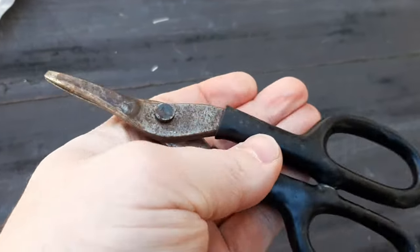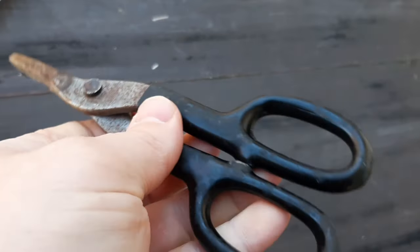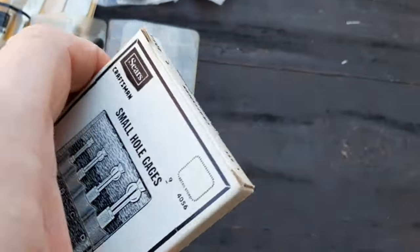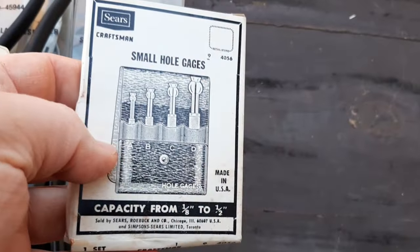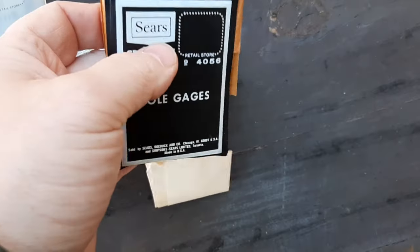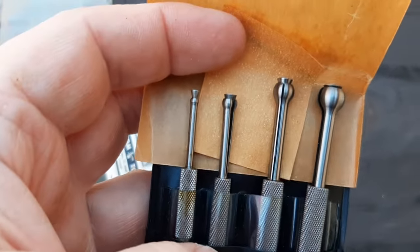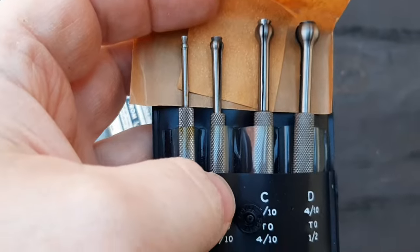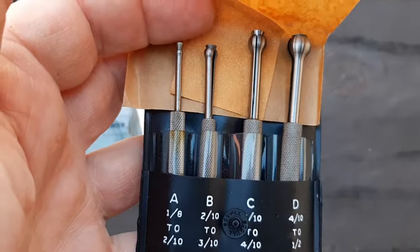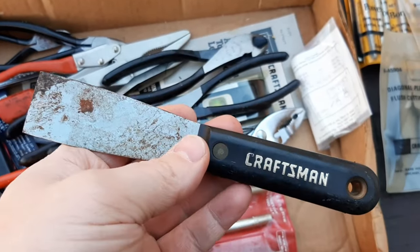We've got what I'm thinking is a tin snips — looks like it says Craftsman in there, can't quite tell the part number. We've got a box of small hole gauges — must be new in the package. I'll pop it out real quick — this one still has original wrapping, probably some instructions, and there they are. Perfect condition. You really need to have new tools that have been in the packaging for 40-plus years. We have a little scraper here — definitely used but still usable.